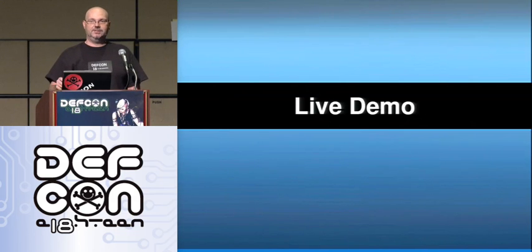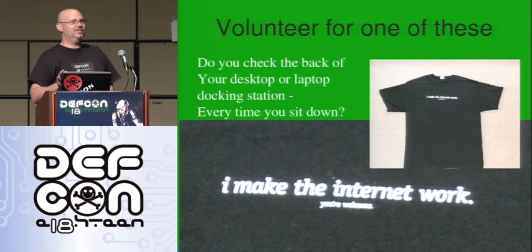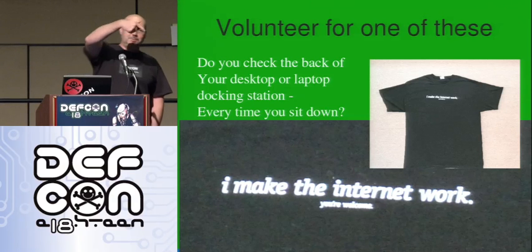Let's do a live demo. Time to pray to the demo gods. Who brought a machine? No malicious attacks here — volunteers, bring it on up.